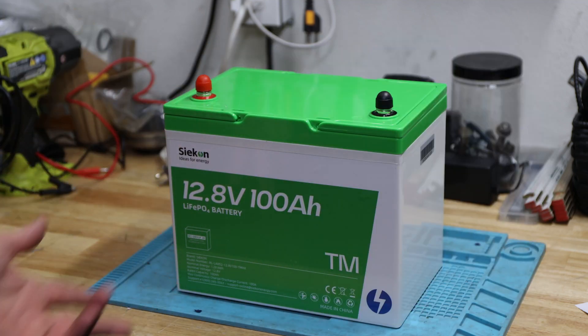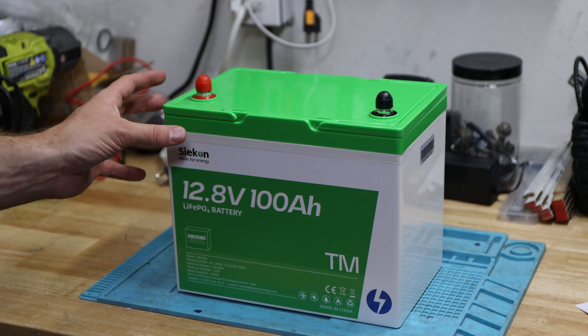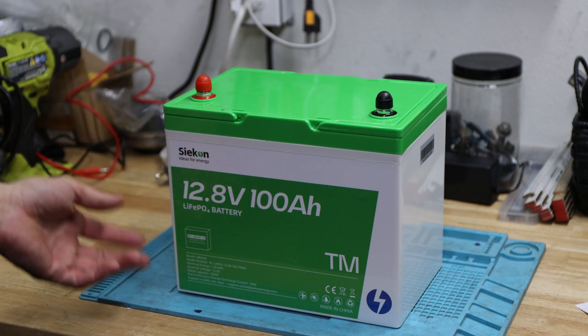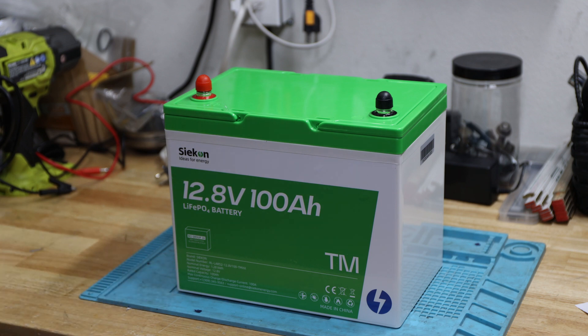As mentioned in previous videos, Will Prowse has done an amazing job for the over current test and especially seeing how much it can peak. There's nothing mentioned here of any peak — 100 amps is what they mention as max. As they don't advertise anything else, we'll take 100 amps as the max we should do.